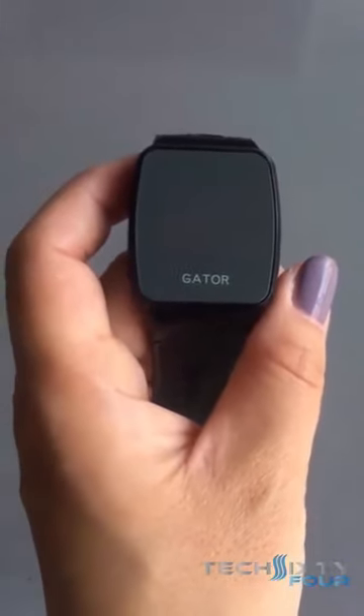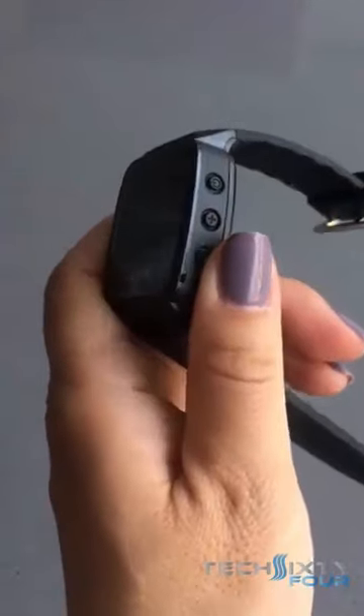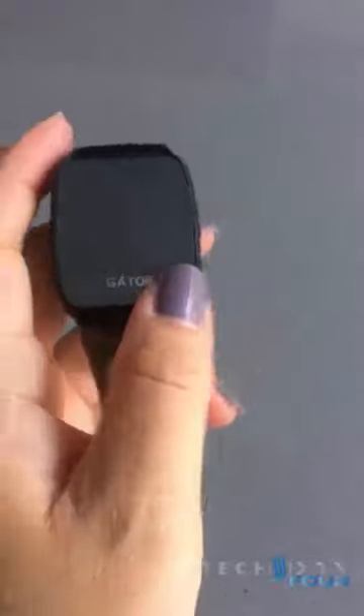Hi, I'm here to show you some of the basics as to how the GatorWatch works. On one side of the GatorWatch you'll see there are three buttons, and on the other side you'll see there's one. We'll go through each of these buttons in turn.